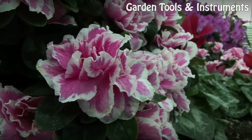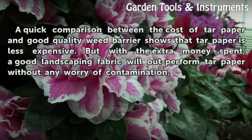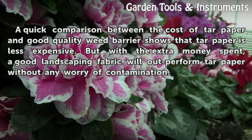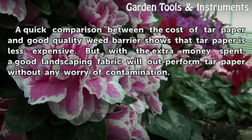Affordability. A quick comparison between the cost of tar paper and good quality weed barrier shows that tar paper is less expensive. But with the extra money spent, a good landscaping fabric will outperform tar paper without any worry of contamination.